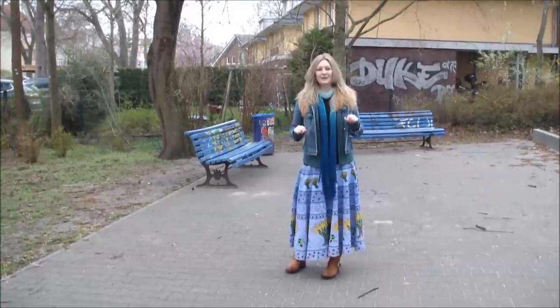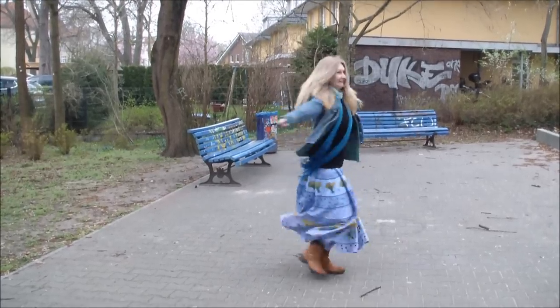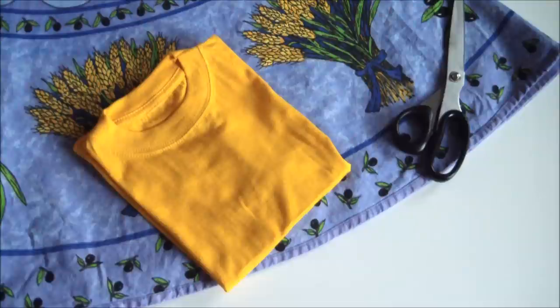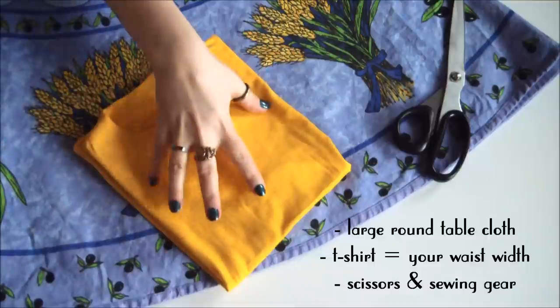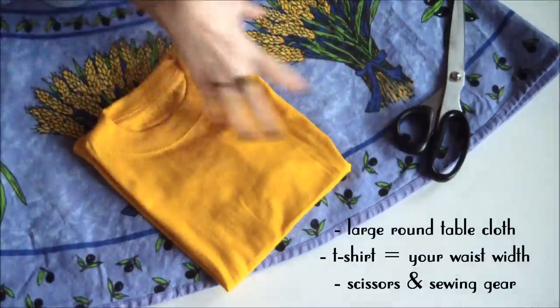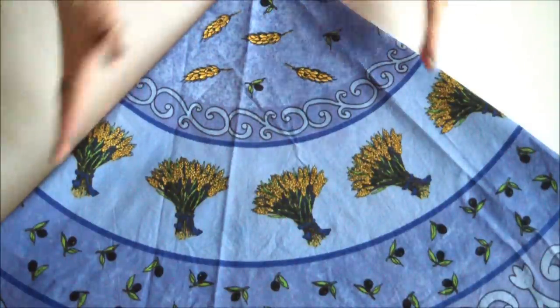Hi! Today I'm going to show you how to make an instant swirly twirly skirt. For this fabulously fast project you'll need a large round tablecloth, a child's t-shirt that is the same width as your waist, scissors, and your sewing gear.